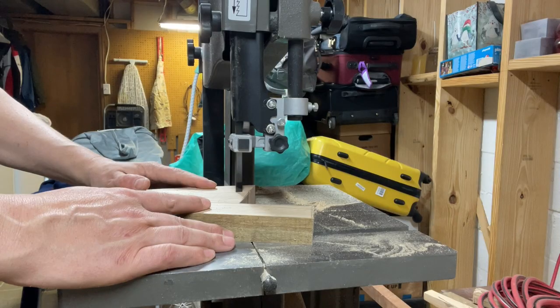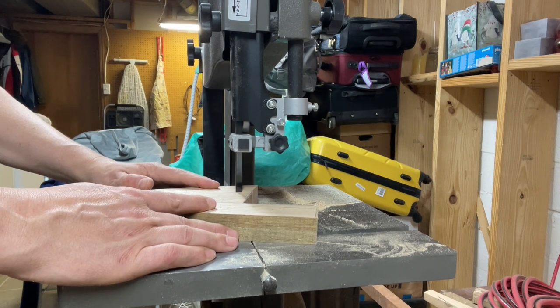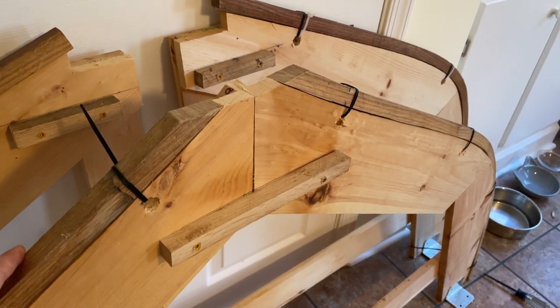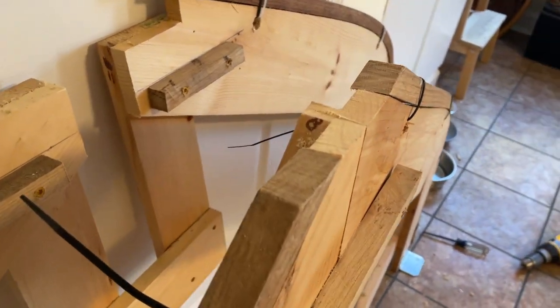In the last episode, I steam-bent all of the white oak frames. The next step is connecting the port and starboard frames using the floor timbers. I've just gotten into the process of cutting these timbers. You've got to go back to the plans, assess the height, re-fare a little bit, and then establish the height for a temporary cleat.